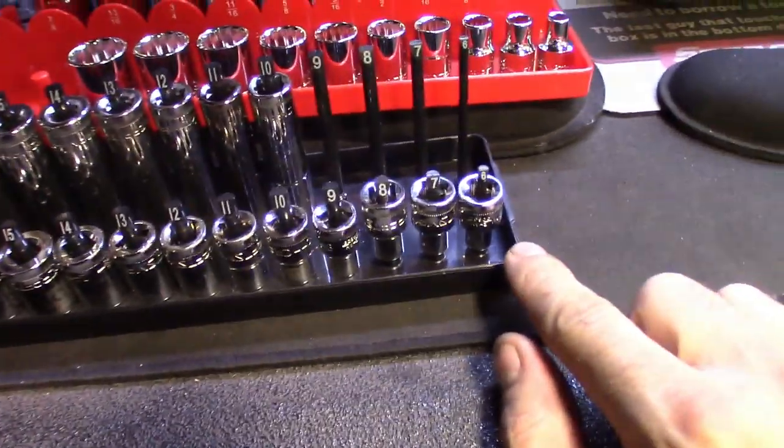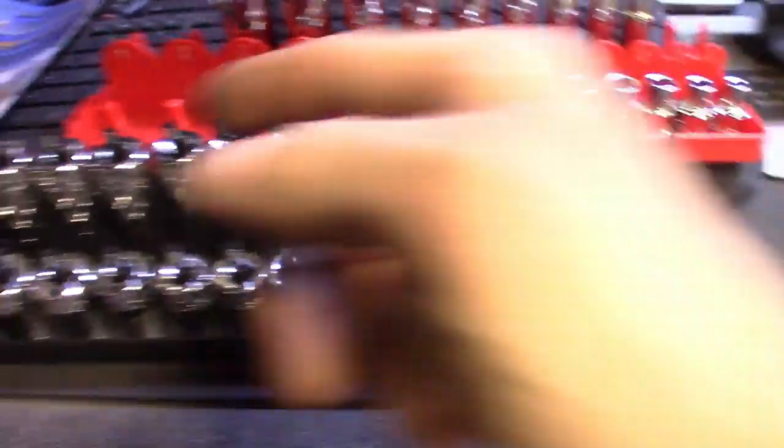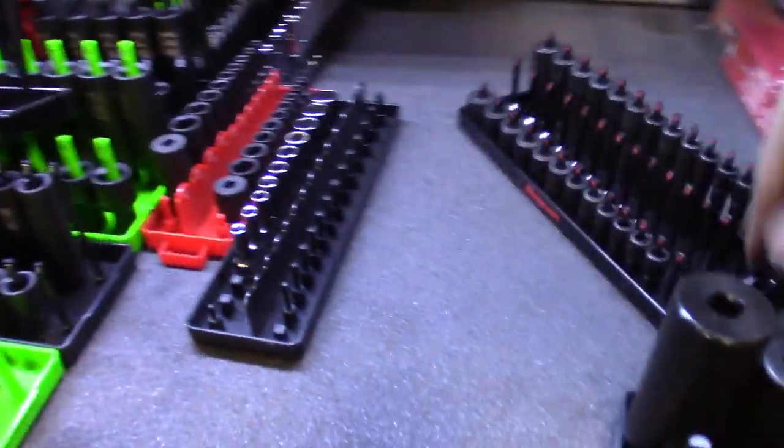The short 12-point set I've got the whole set - 6 through 20, no skips. But then you get to the deep 12-point and it's missing 6, 7, 8, 9, and then a 20. So it's just all these sockets - this is what's taking me so long.